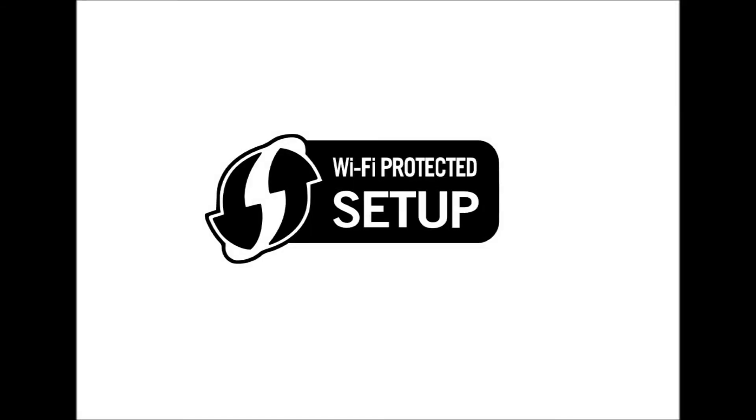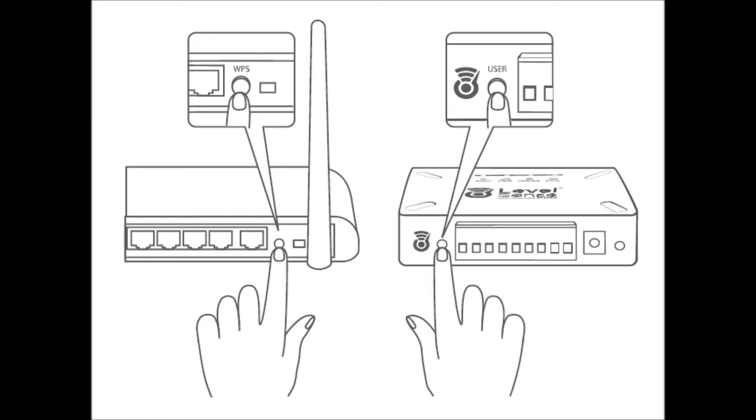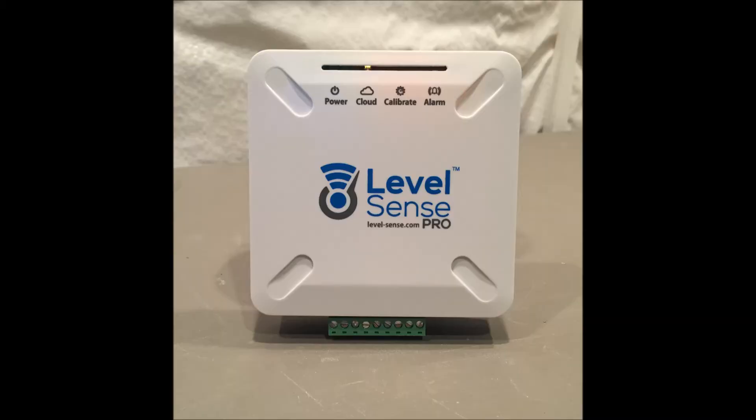You can also connect to your home Wi-Fi with WPS, if available on your router. To do this, have both the router and the device near each other. First, press the WPS button on your router. Within 10 seconds, double-click the User button on your device. The cloud LED will go solid yellow for up to two minutes during this process. If the process fails, the cloud LED will return to white. If all four LEDs illuminate, your device has successfully joined your network with WPS and has a claim code.